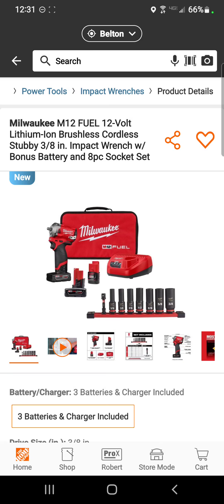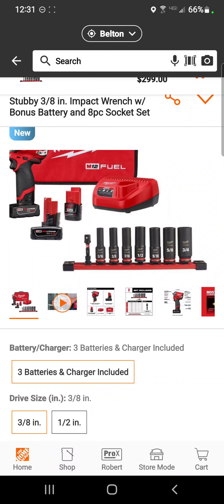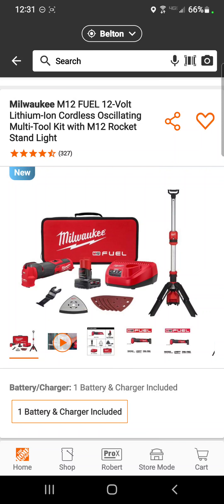For Milwaukee fans who need to work on their car — bust some lug nuts loose — how about the M12 Fuel stubby impact wrench with three batteries, a socket set, a charger, and a bag for $299.